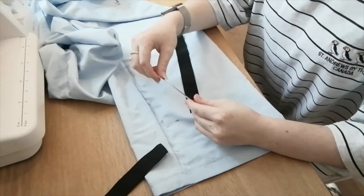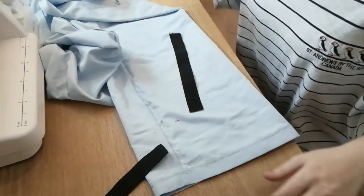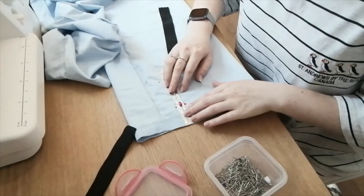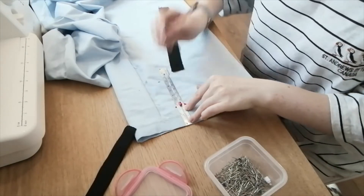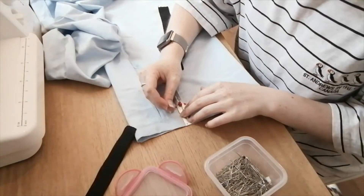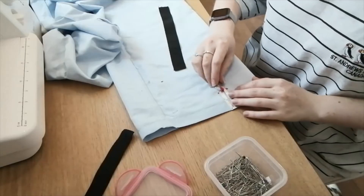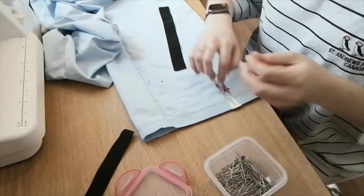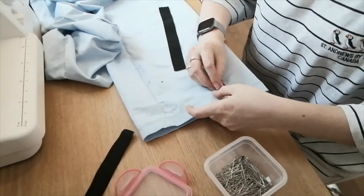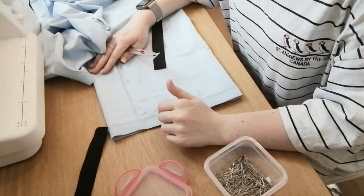I'm going to measure how wide this elastic is. This elastic is an inch wide, so on my trouser leg I'm going to mark where an inch and a half is, so I've got seam allowance. An inch and a half mark for me is here. I'll just put a few marks down the side of the trousers — an inch and a half — and then do exactly the same for the other trouser leg.